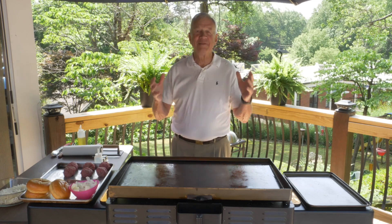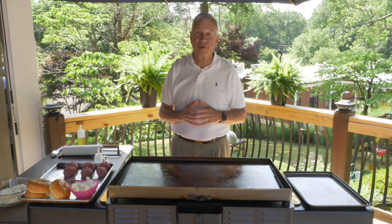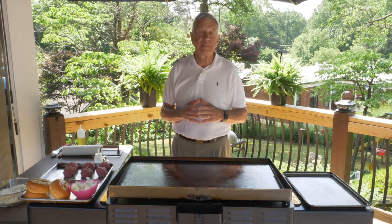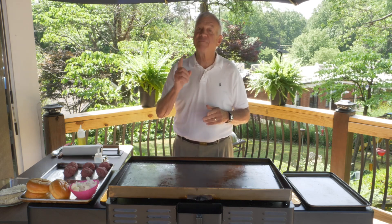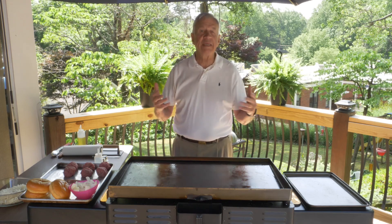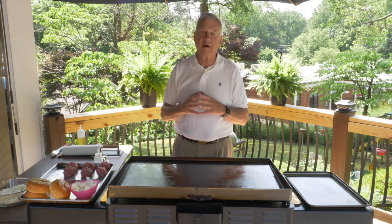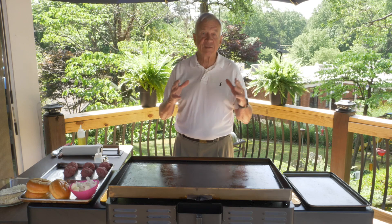Welcome. We are so glad you decided to watch Cooking with Caleb and Recipes for Life. I'm Caleb Clark. I am pastor of Eastminster Presbyterian Church and I have a couple of passions. First of all, I love to cook. And secondly, I love to be able to explain to people the mercy, grace, and love of our God. So we put that together in this series.